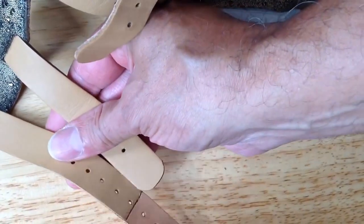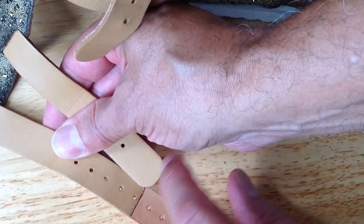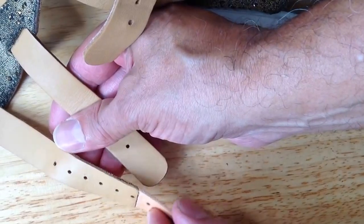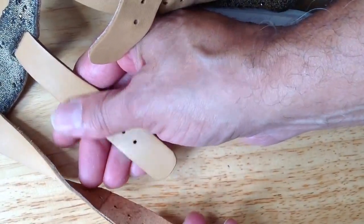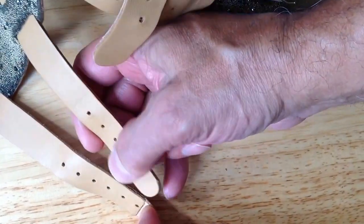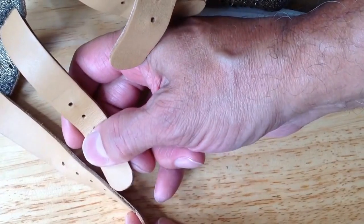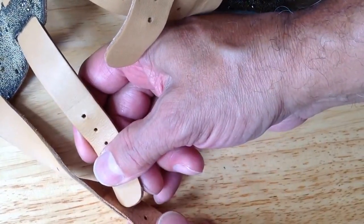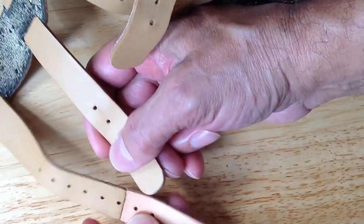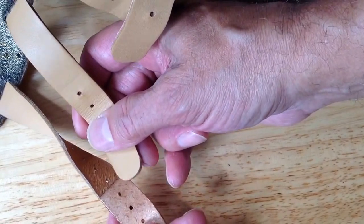What I did was I cut off this part — the tip — to make it square. Then on the other side, I cut off three-quarter inches of the thickness of the original strap, and I cut off three-quarter inches of the thickness of the add-on strap, and then I used contact cement to cement them together.